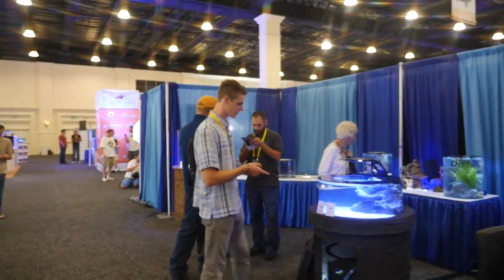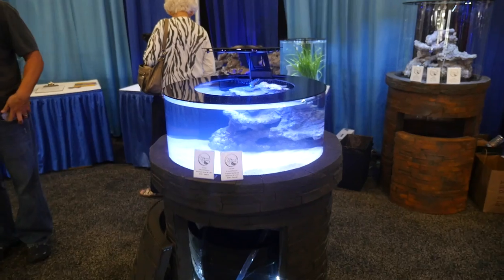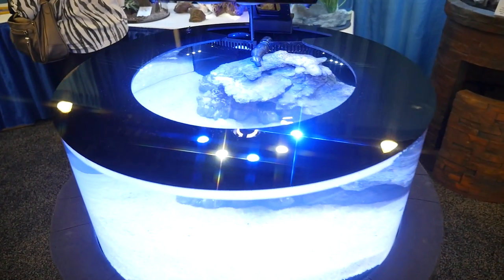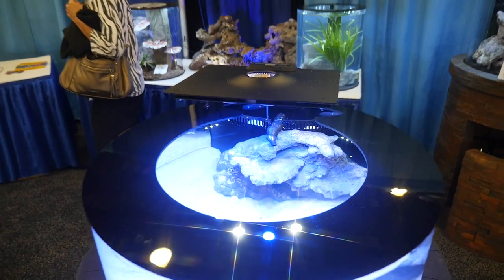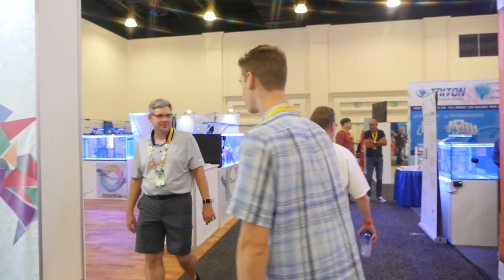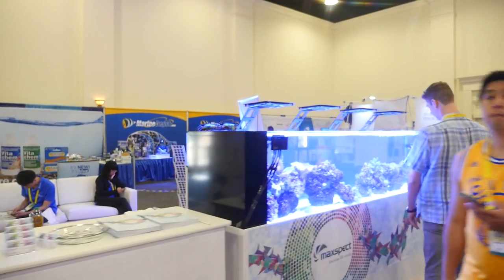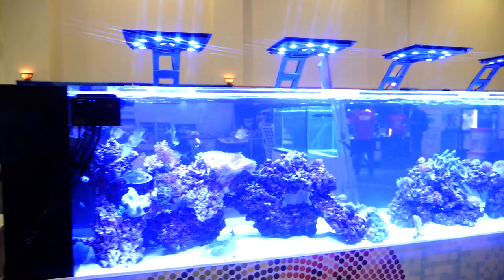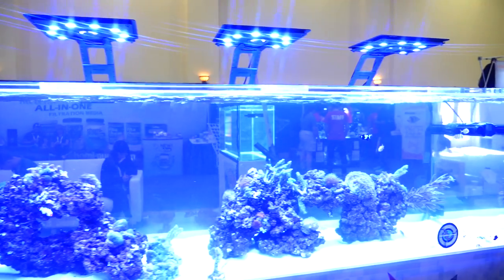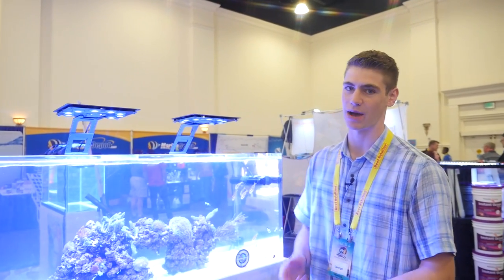This is a really cool tank. It's a really cool design with the circular shape - it looks more like a lagoon style tank. Coming up we have the MaxSpec booth. They have a really cool large tank here. Just think about how much work it would take to set up this tank just for the weekend - such a large tank, how much water it takes, having to ship out all the equipment and the tank here.